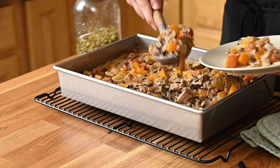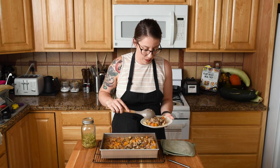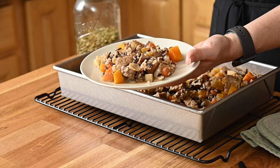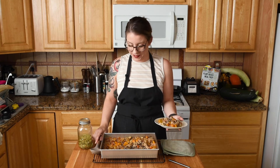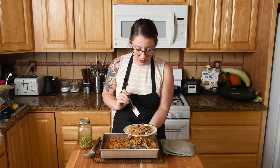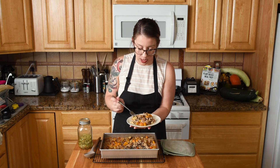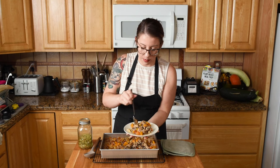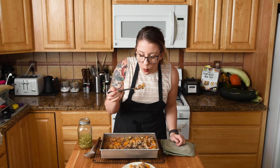The longer you wait for this to cool, the more the liquid will soak up — there's just a tiny bit of liquid at the bottom. Look how steamy that is! It's still really hot. Let's just go for it. Getting a little carrot, a little apple, a little tempeh — oh, that's a nice bite. Mmm, mmm!